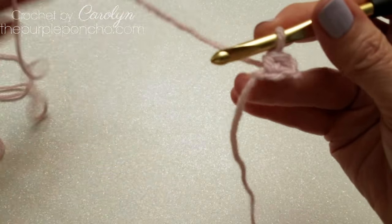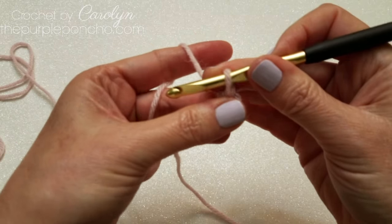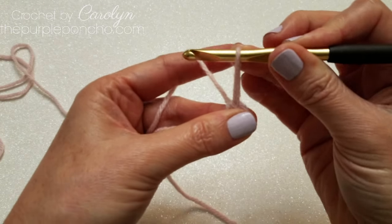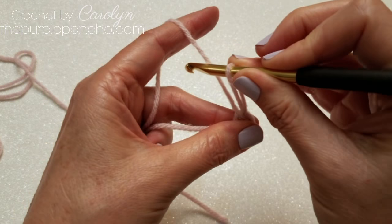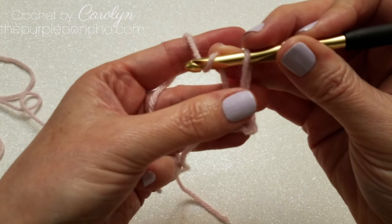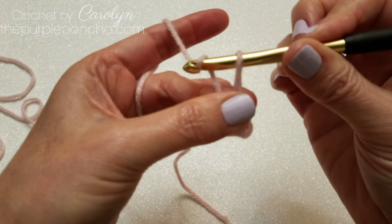To begin the love knot, pinch the single crochet in between your thumb and your finger and pull up a long loop approximately one inch in height. Yarn over. Move your fingers up to hold the yarn securely and pull your yarn through.